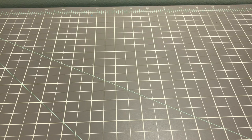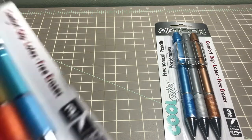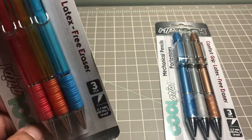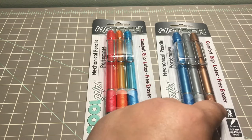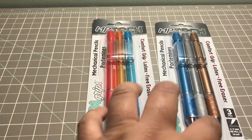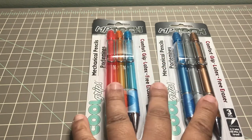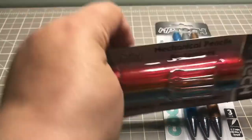Now for the art supplies from Dollar Tree — the first things I picked up were two sets of MP Tech mechanical pencils. You get colors like reddish-pink, orange, blue, another blue, gray, and a bronzy copper color. They are 0.7 millimeters and you get three in each pack with a comfort grip. They're called Cool Grips and are from Greenbrier.